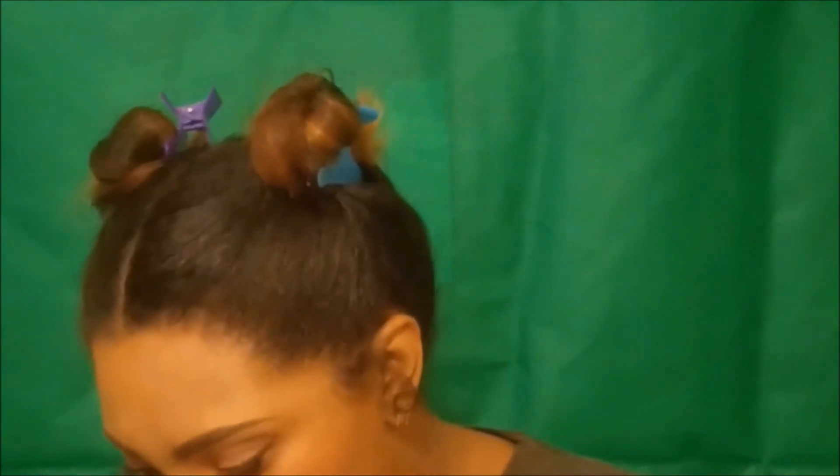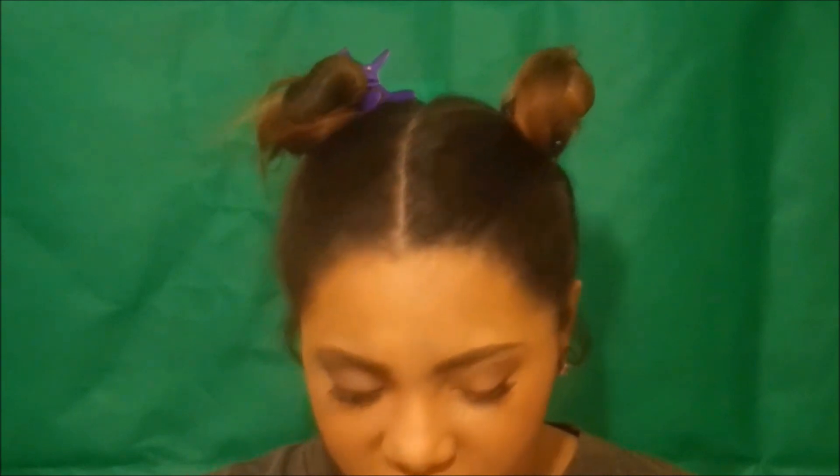Once you get your colors all nice and blended — she has a pink sparkly powder — I'm going to be going in with ColourPop. It's more of a creamy pink so it's going to keep me from having to use lip liner. Nice bright pink lipstick.